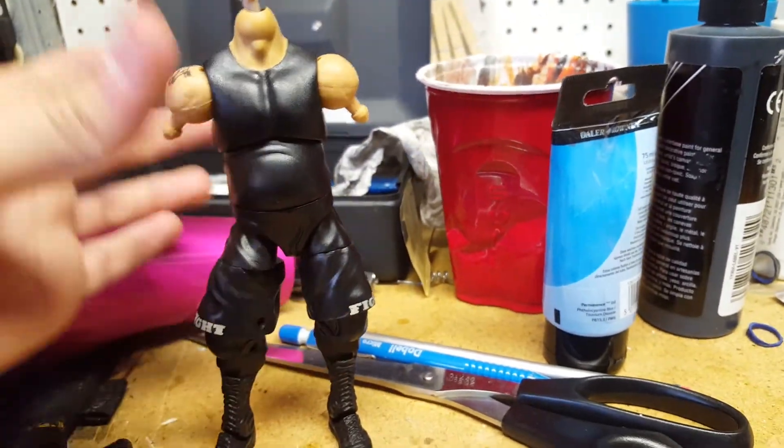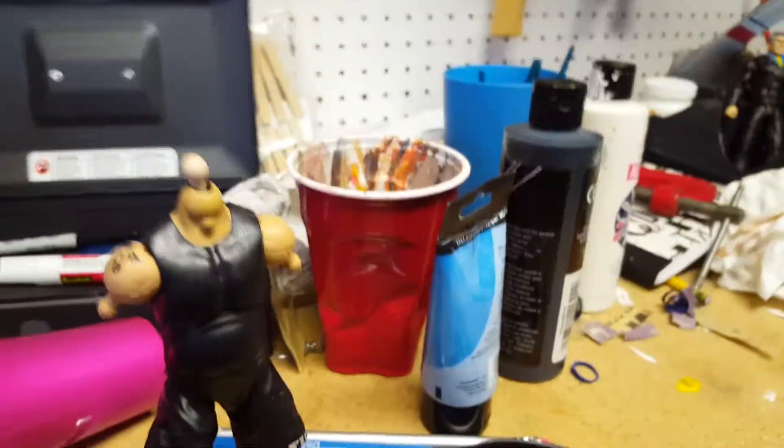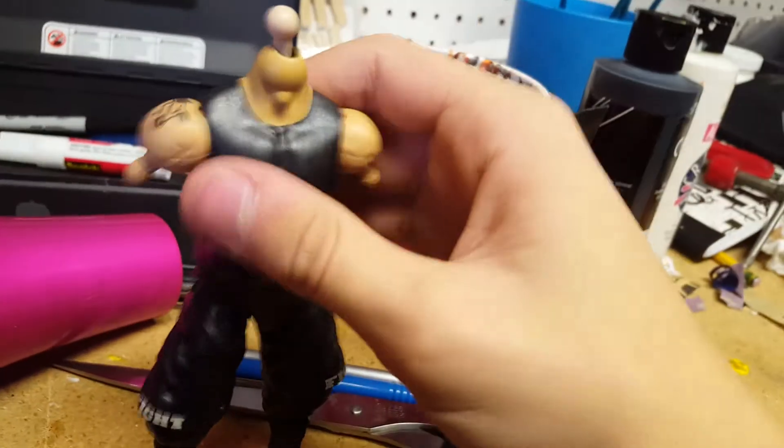Just kidding. But this will look — cause I know I've been wondering, at least I have for a while — what does Kevin Owens look like underneath his shirt? What body did the figure use?